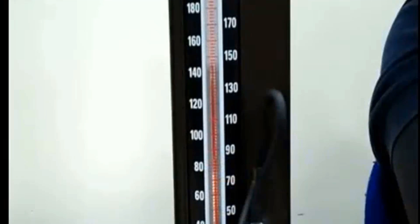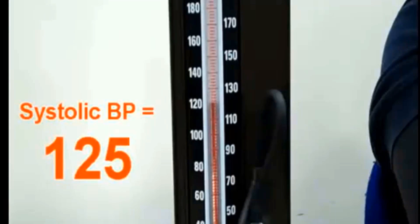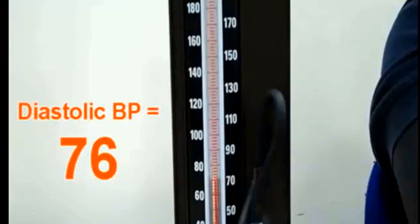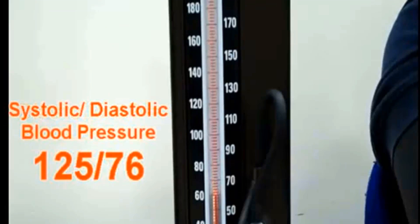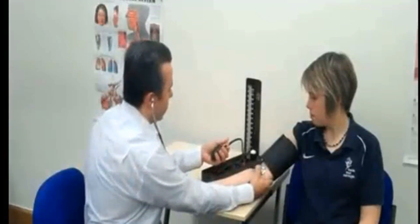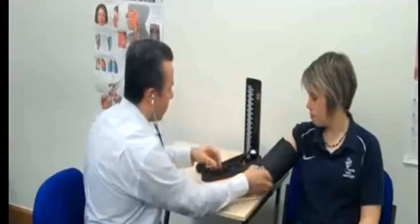Systolic blood pressure equals 125 mmHg. Diastolic blood pressure equals 26 mmHg. Basically, blood pressure is higher in the morning and lower in the evening. If the blood pressure reading is a concern or white coat hypertension is suspected, a 24-hour blood pressure study may be required to assess the patient's overall blood pressure profile.